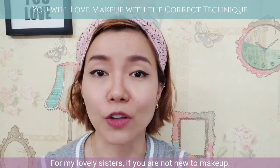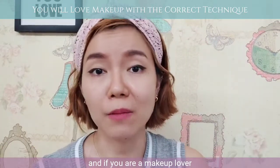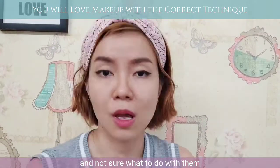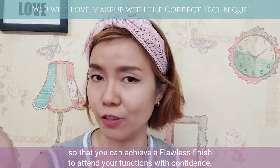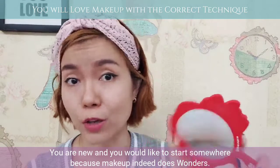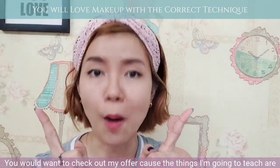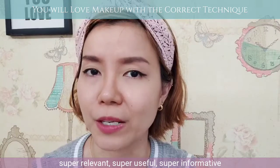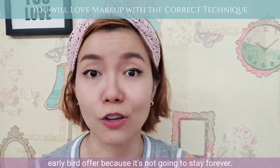For my lovely sisters, if you're not new to makeup, I'm sure that you have noticed that there are many types of eyeliners in the market. And if you are a makeup lover but get so confused by all the many products in the market and not sure what to do with them, or you would like to improve your makeup skills tremendously so that you can achieve a flawless finish to attend your functions with confidence, or you are new and would like to start somewhere because makeup indeed does wonders — you would want to check out my offer. The things I'm going to teach are super relevant, super useful, super informative, and it's all down below in the comments. Quickly grab the early bird offer because it's not going to stay forever.